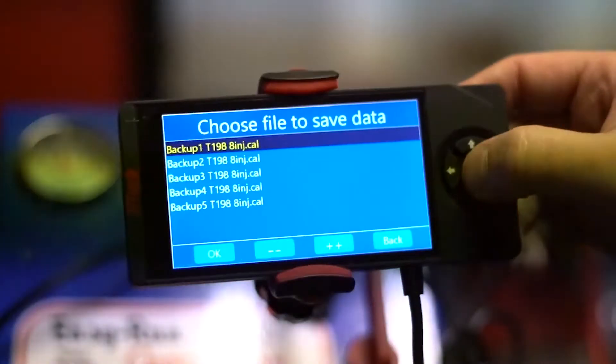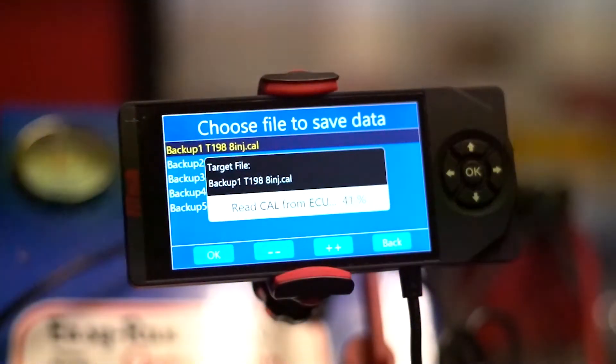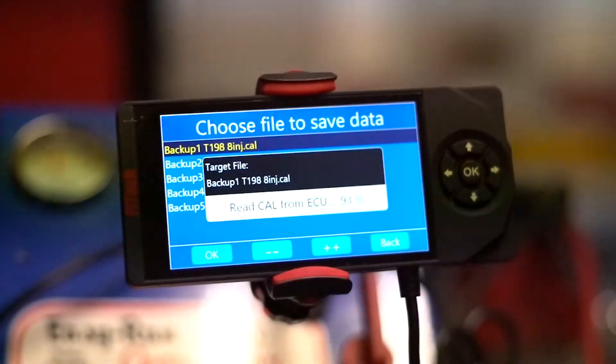If we load one of the backup files, this would be loading one of the files that we had previously saved using the Read Cal from ECU function.